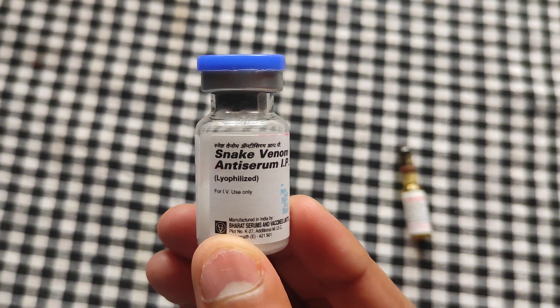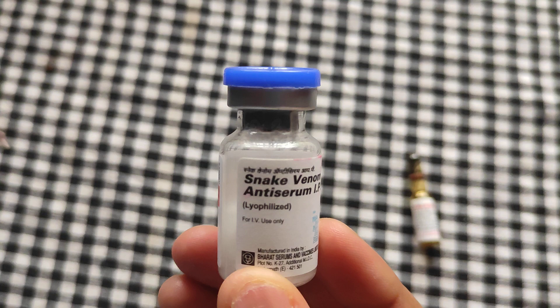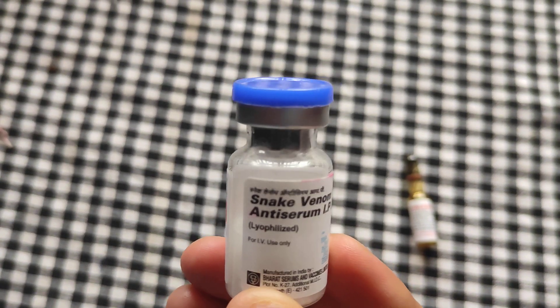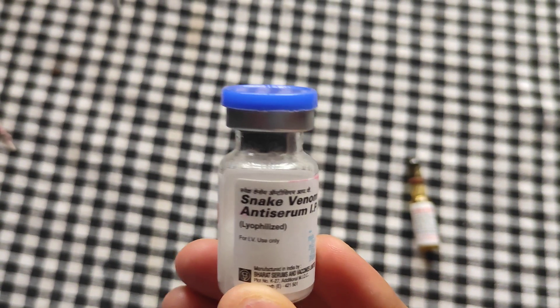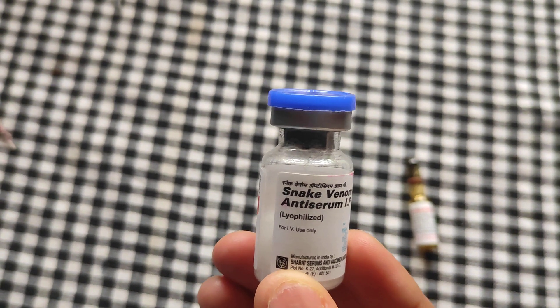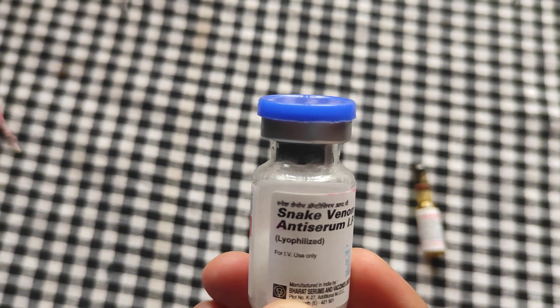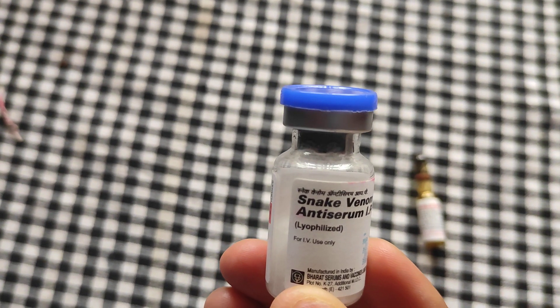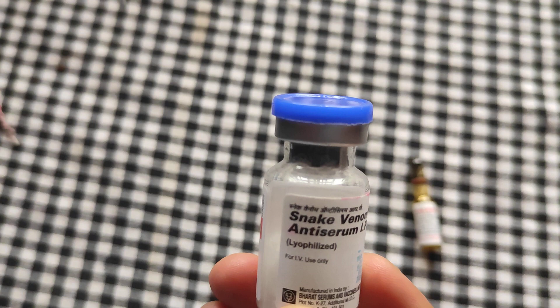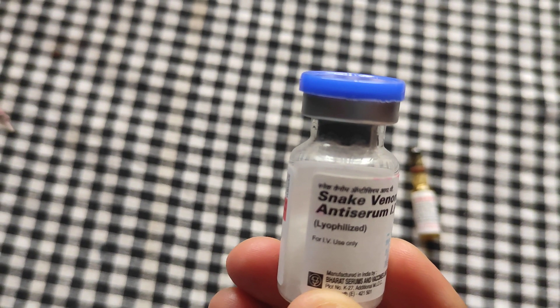It is in the form of lyophilized, that is powderized form. It contains immunoglobulins as dried fragments and should be reconstituted with normal saline or glucose. This vial has the capacity to neutralize the venom of Cobra, Common Krait, Russell's Viper, and Saw Scaled Viper.